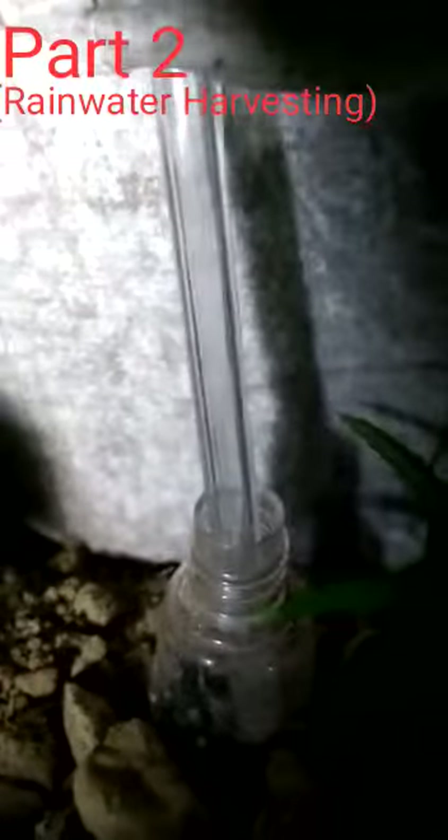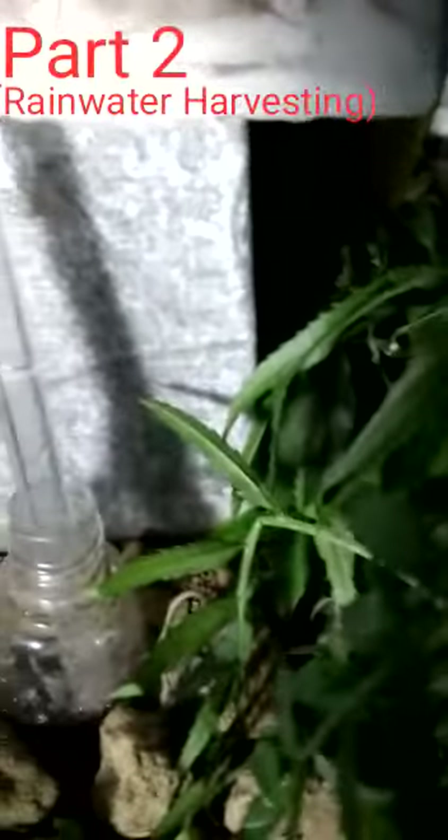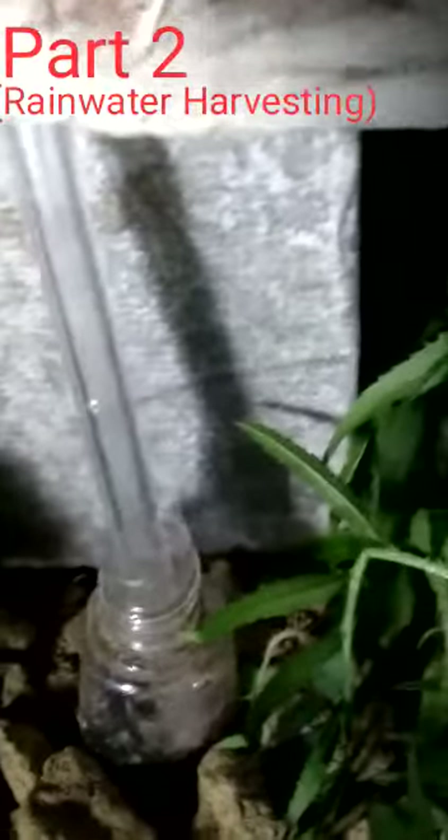From this method we can save a large amount of water and help our nature. As you can see from this model, it saves a large amount of water, takes very little time, and will work for a long time. Please do this, like the video, stay home and stay safe — save water.